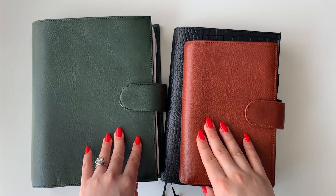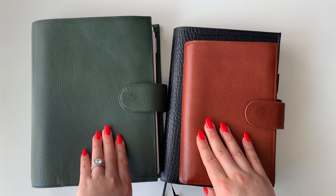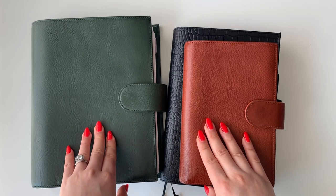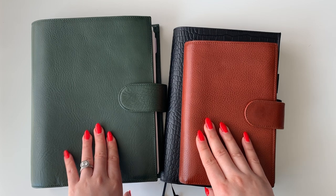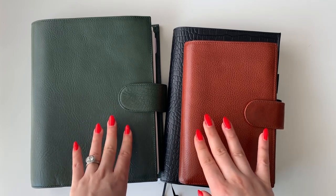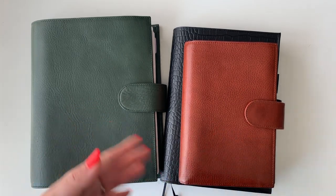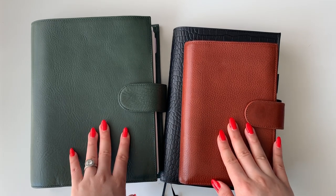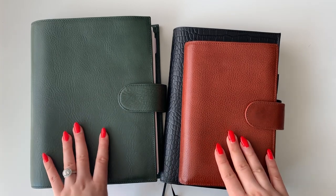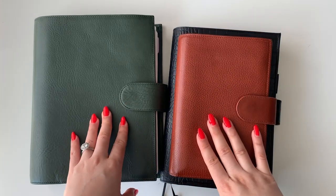Hi everyone, this is Catherine. I'm here to do an updated video on my planner system. If you follow my Instagram, you've probably seen that I've switched covers. I love switching covers. This is something I'm only experimenting with this year because I tend to stay in the same thing I started out with at the beginning of the year.